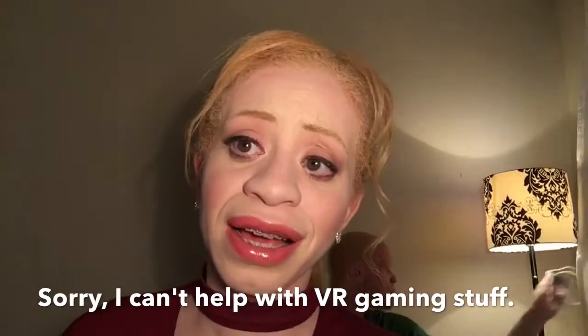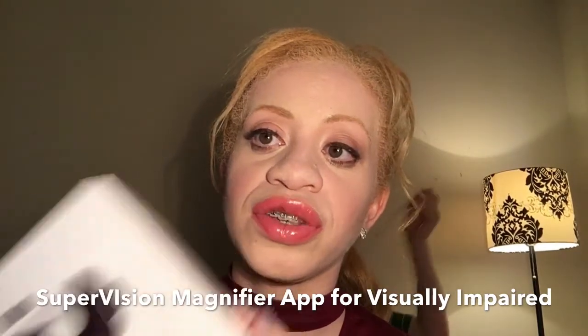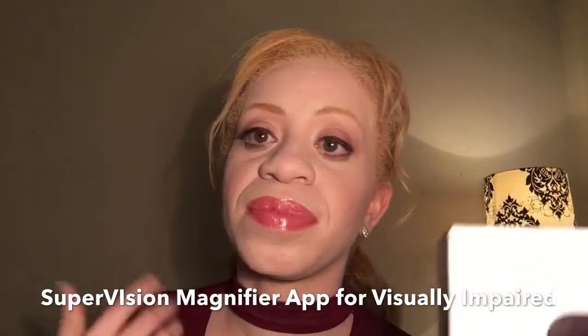I have no interest in VR gaming whatsoever, but I do need to use the virtual reality headset to use the Supervision magnifier for being visually impaired. This has been something I've been searching for for a little over two months. I can get the app on my phone and use it, but I want to be able to wear it so I don't have to use my hands.